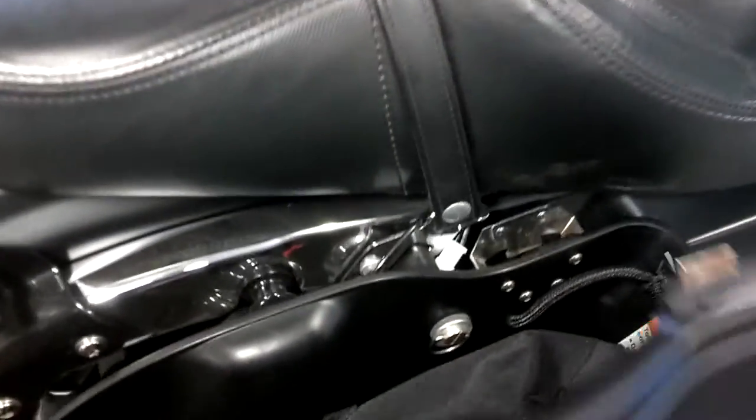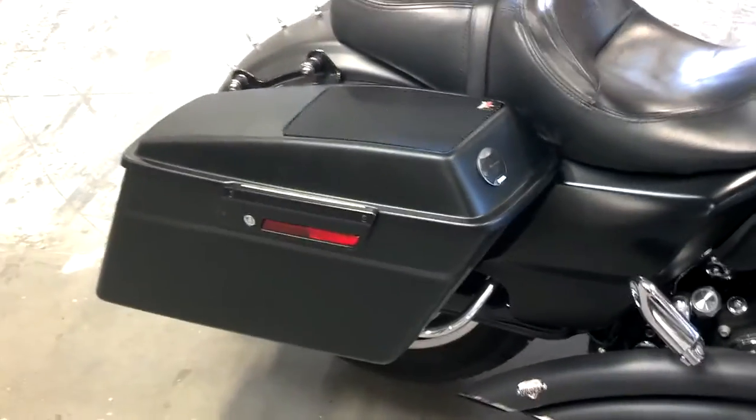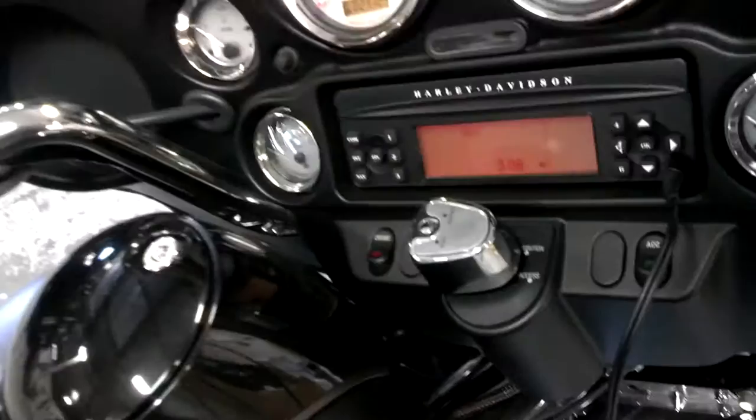Let's close this thing up. This one we matched the denim paint really well — you can't even tell the difference. That's not even a stock bag lid. I'm just going to turn it up and let you hear it.